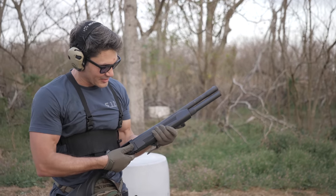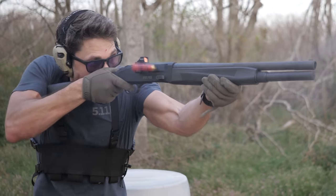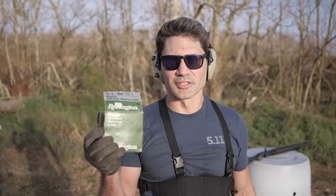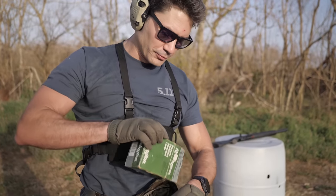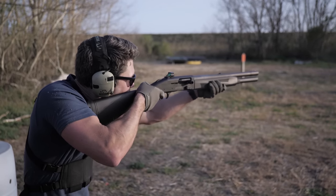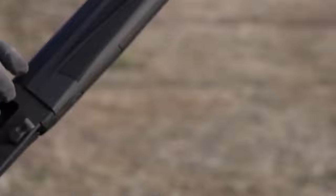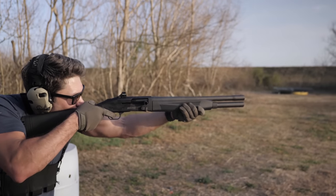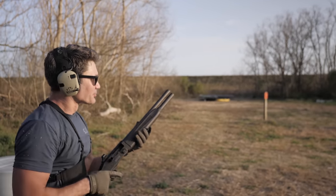This thing is so hot I feel it through the handguard. We moved on to 3-inch Magnum steel shot waterfowl loads and kept going. That barrel is absolutely scorching right now.